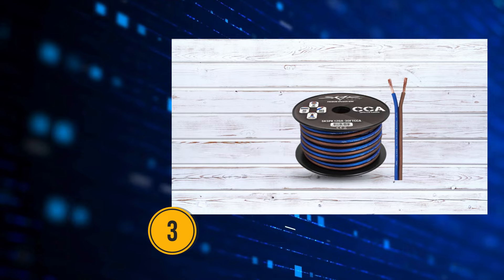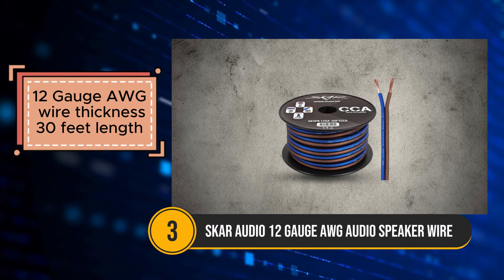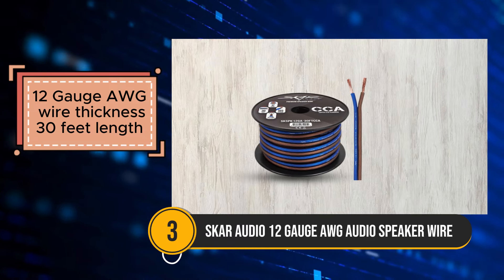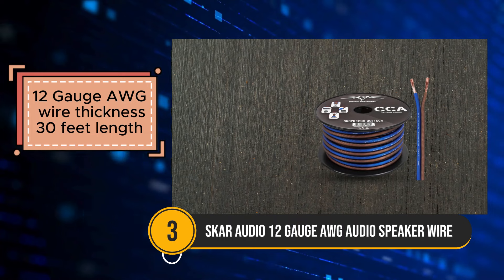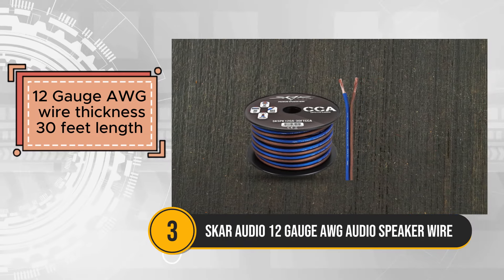The SCAR Audio 12-gauge AWG audio speaker wire offers a budget-friendly solution for connecting speakers in car audio systems. With its 30-foot length and 12-gauge AWG wire thickness, it provides sufficient wiring for most car audio setups.